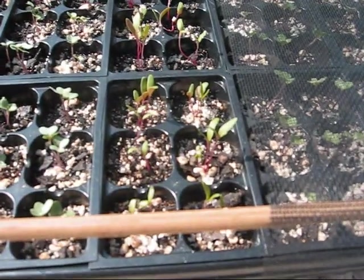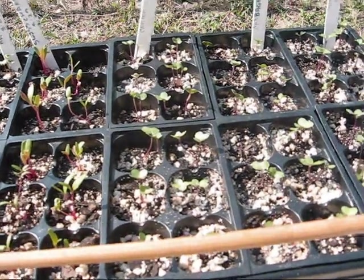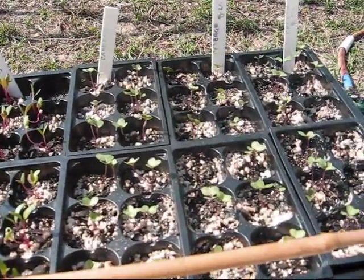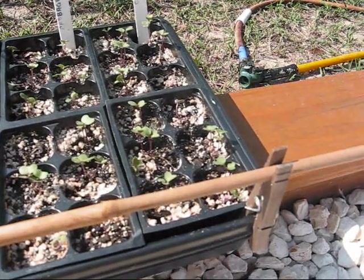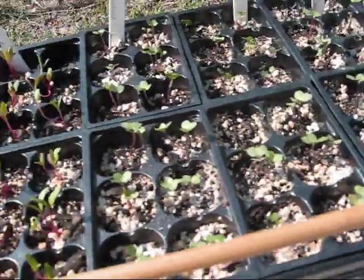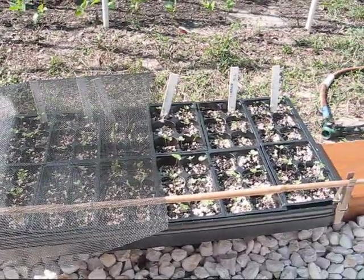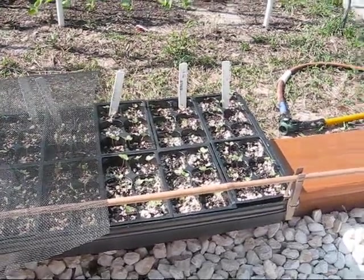Swiss chard's doing excellent with beautiful red, reddish-pink stems. And then we've got two kinds of cabbage doing all right — I let them sit out in the open sun one day and they kind of got cooked so I lost a couple of them. And then cauliflower on the end also doing quite all right. We just keep this Florida hot sun off them with the screen, and they seem to like it out here so they'll be stronger and I won't have to harden them off — I can just plant them from outside to outside.